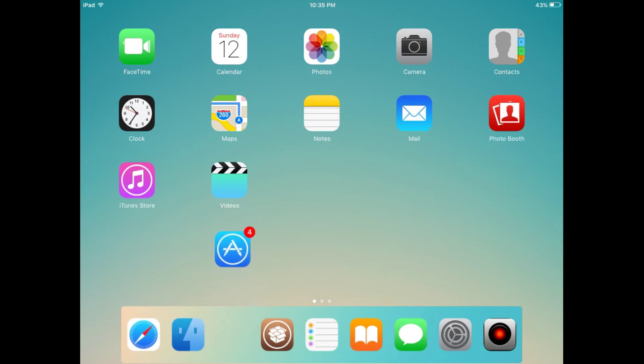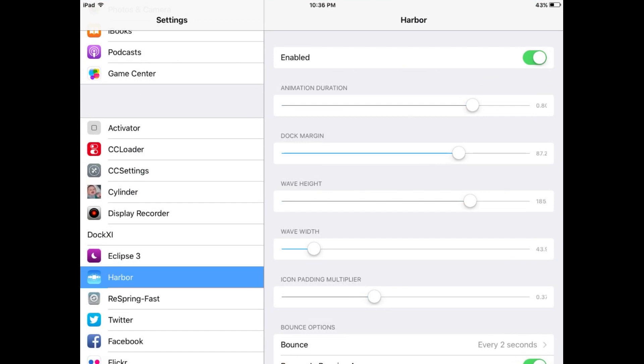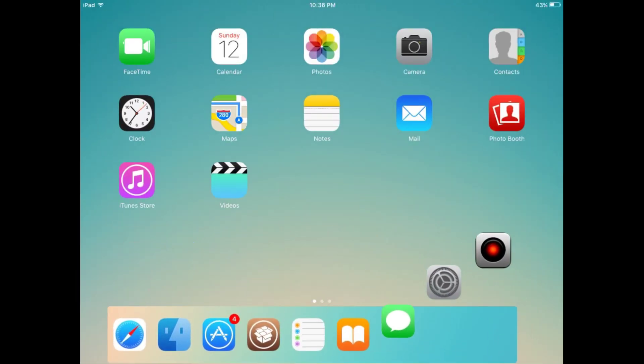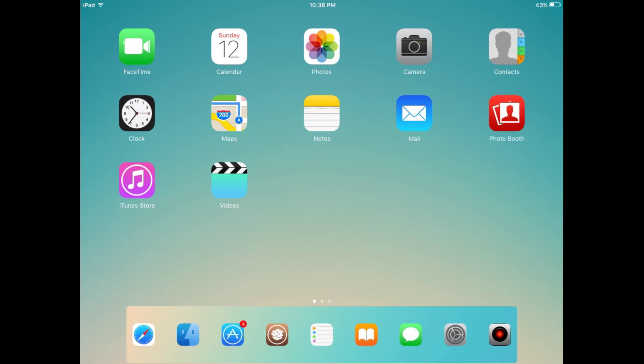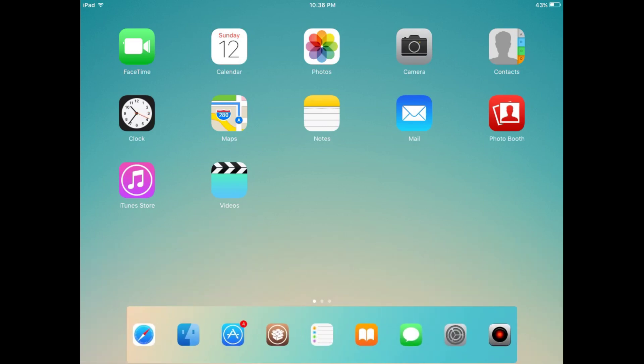There are many settings available for this tweak. This setting will change its animation effect. You can change the animation again — there are many other options. You can add multiple options at the same time, such as icon padding and many other options.